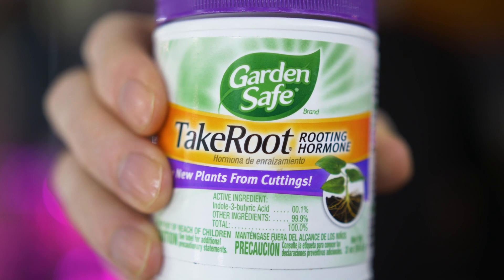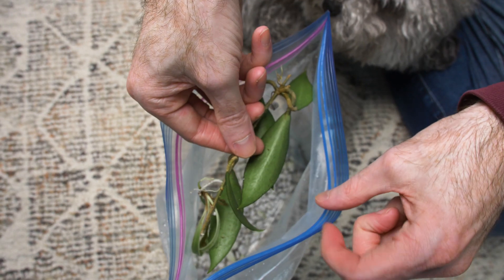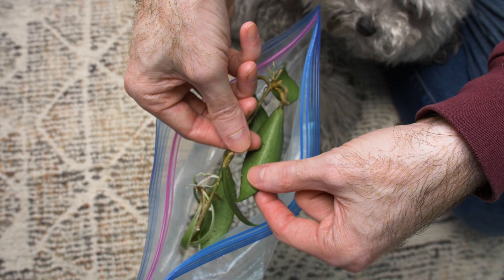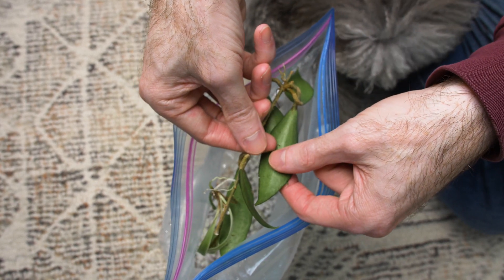Dipping it in some rooting hormone can also help as it has antifungal properties. Check leaves for firmness — it is not unusual for hoyas to go limp during this process. If it happens, go ahead and soak the cutting for another two hours. If you think the perlite is getting too dry, feel free to rehydrate it as needed, but it isn't likely.